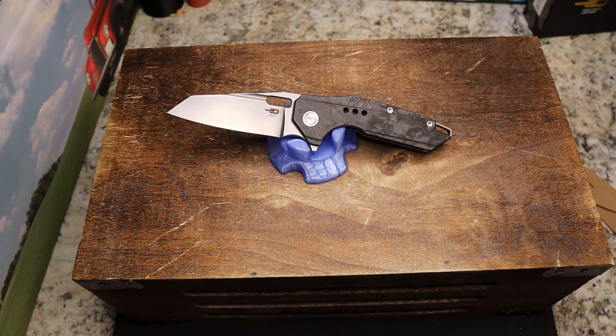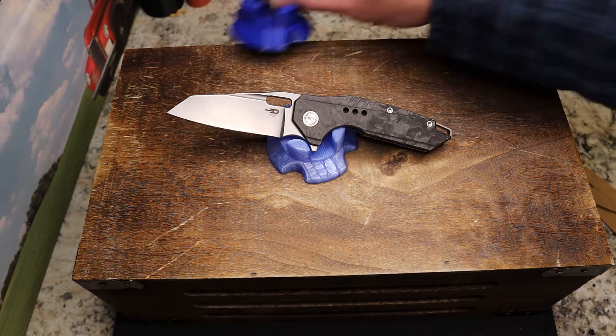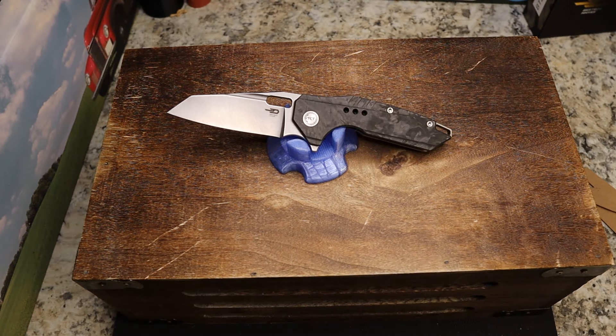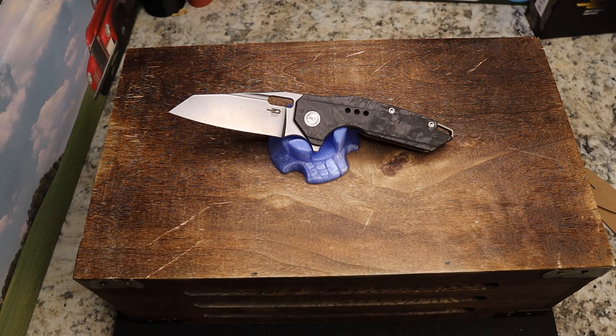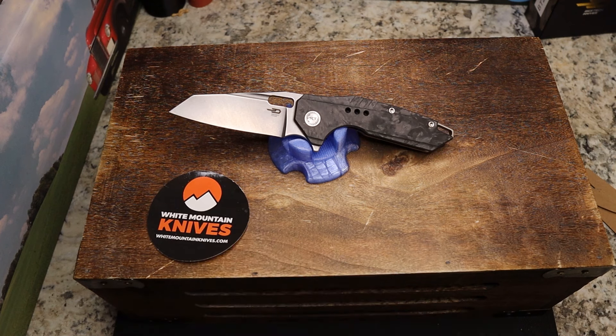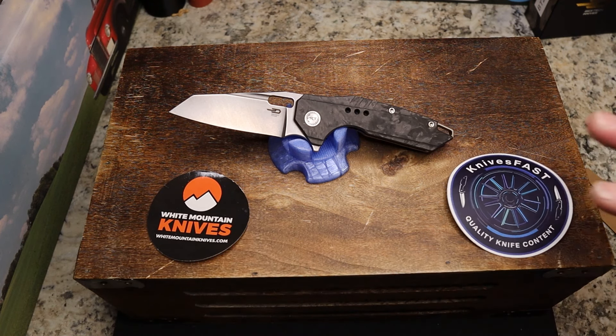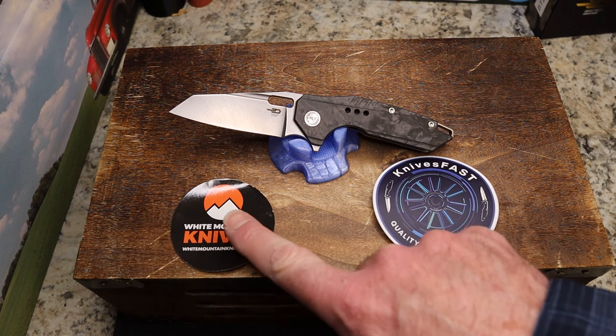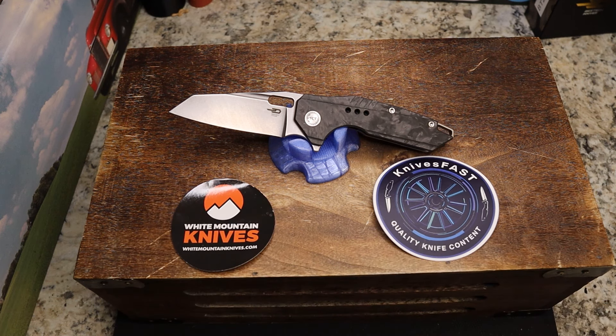There you go guys - the Todd Knife and Tool design, the Best Tech Nixie 3, sent to me by White Mountain Knives. What do you think of this one? Let me know down below. Like, comment, subscribe, hit that notification bell, check it out over at White Mountain Knives, and get 10% off with code 'Knives Fast.' Thanks for watching the Knives Fast channel.